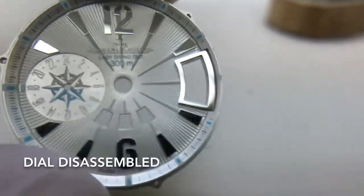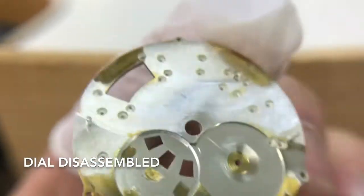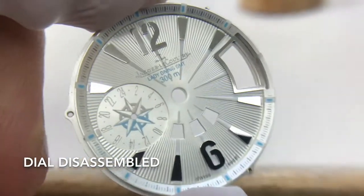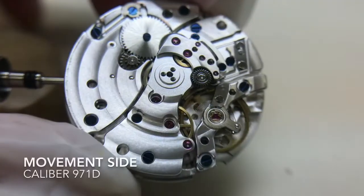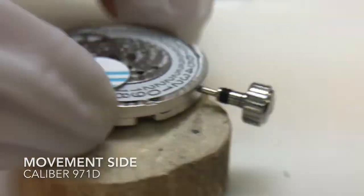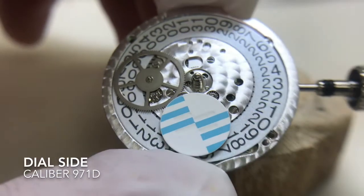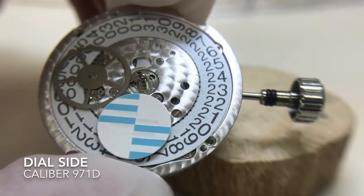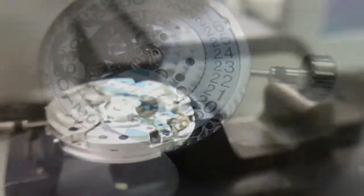Here is the dial by itself — look at the complexion, it looks really nicely done. From the back, there are inserts and slots embedded into the dial. Here is the movement side of the caliber — I believe it's the 971D. This is the dial side. The one on the bottom right is the seconds hand indicator, and the one on the left is the GMT.